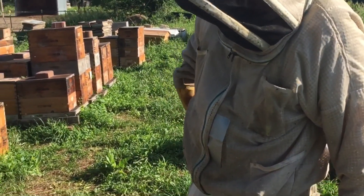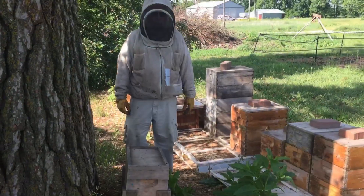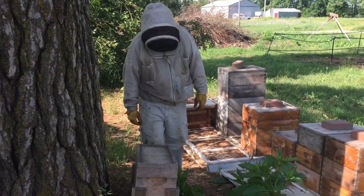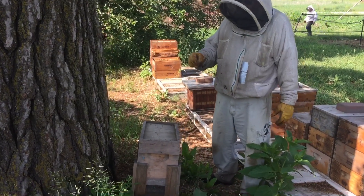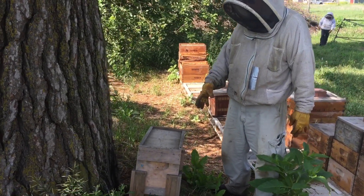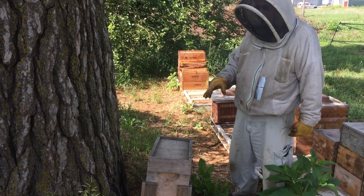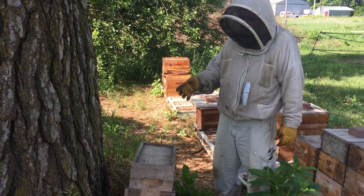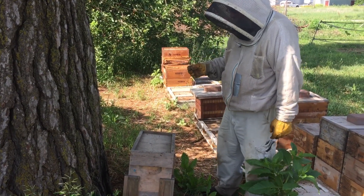Now we need to put this in the shade — we don't want it to overheat. So now that we've shook all these nurse bees in here and put some pollen, some nectar, and some water in here, and I put two frames of brood in here that I'm going to graft. We'll give them about an hour to get those larvae all fed up so there will be plenty of royal jelly in them.